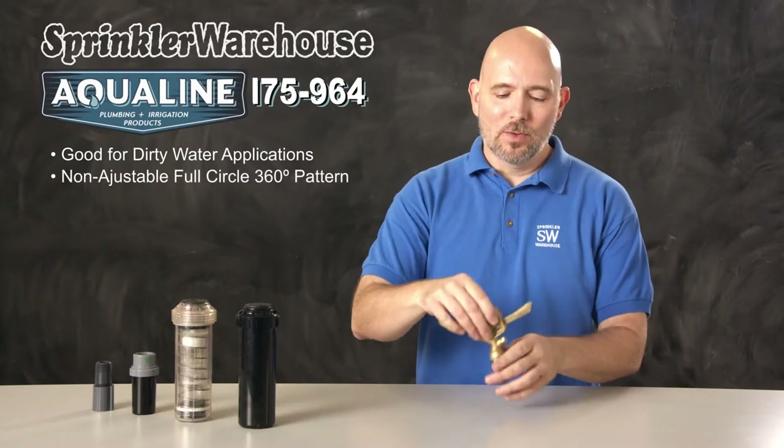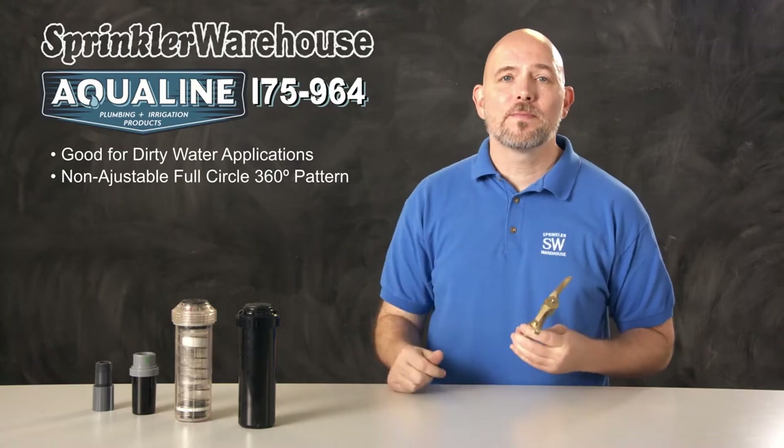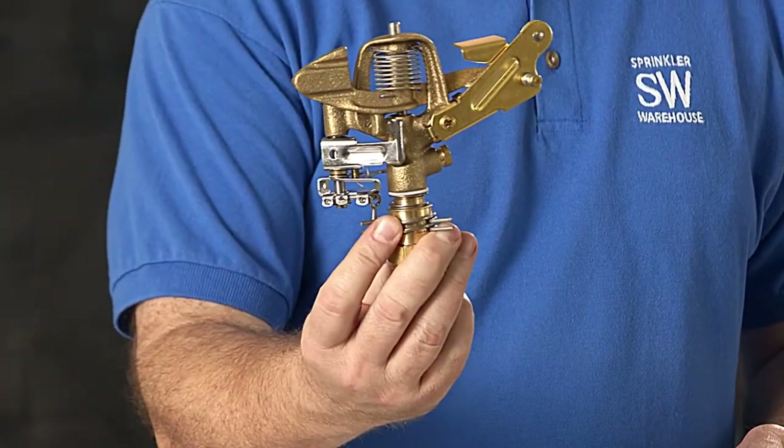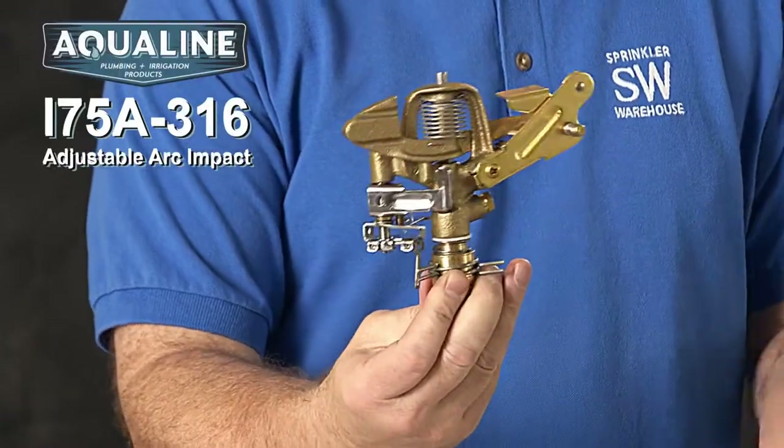This is a full circle rotor — there's no ability to change the arc on this; it always turns 360 degrees. If you want an impact where you can adjust the arc, there's another impact by Aqualine, the i75-A-316.